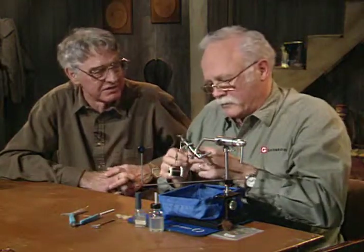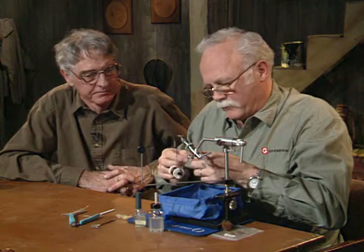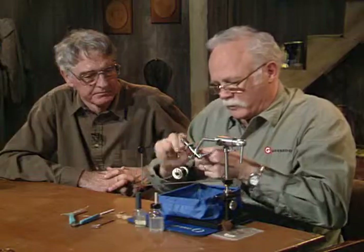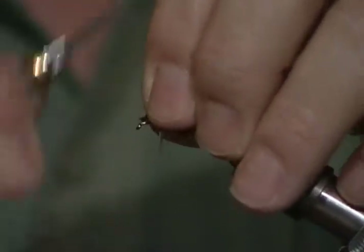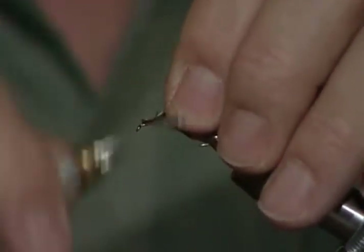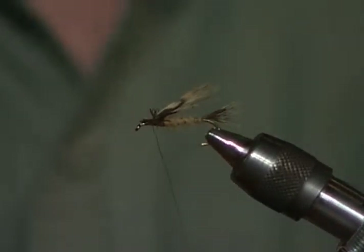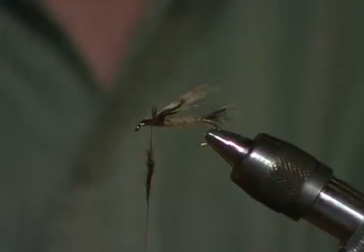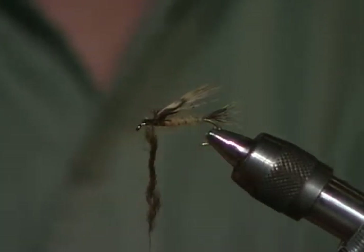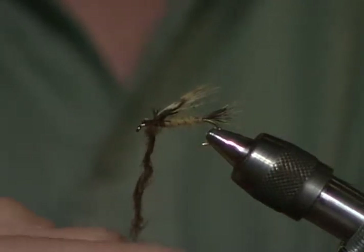Or if you're in the east, partridge. Now I'm going to take another piece of this mottled brown feather and tie it in with the shiny side, the good side, down. What happens when I fold it over is it will show the right side facing up. Now I'm going to dub a darker thorax — this is a fairly dark brown dubbing. I want this to be a little bulkier than the body material. So I'm not going to form a dubbing loop with this one, I'm just going to wrap it on.